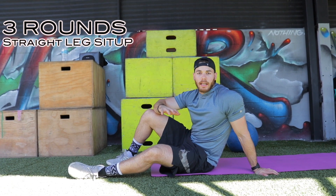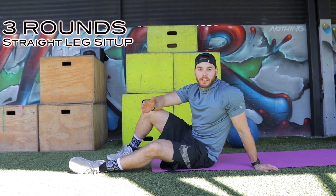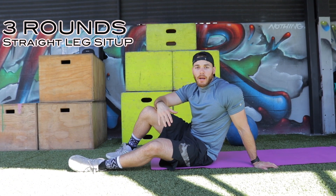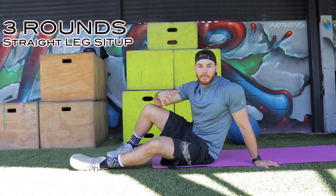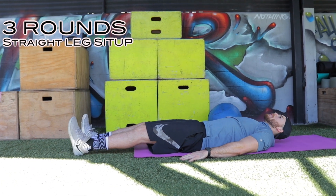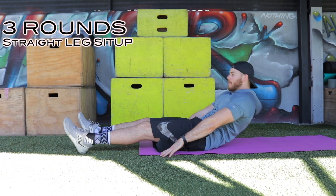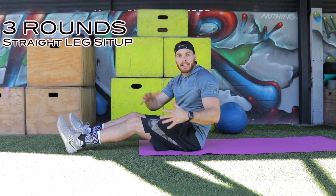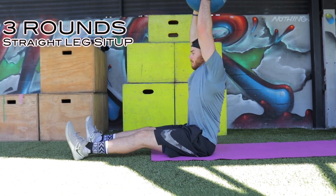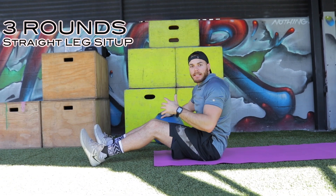The first one is the straight leg sit-up. This is a very simple exercise, but it's part of a circuit so all of them are going to get a little bit harder towards the end. I'm going to show you body weight, but you guys can add a med ball or a dumbbell to make it harder. Flat on the ground and I'm just going to slide right up. My hands never come off the ground. We got 10 reps. If that's too easy, add a med ball. You got 10 reps there.